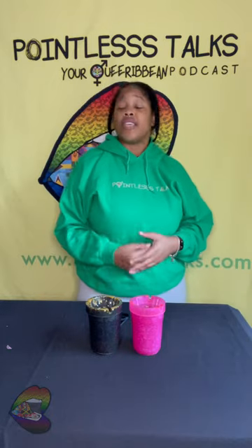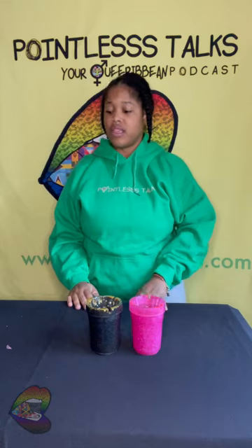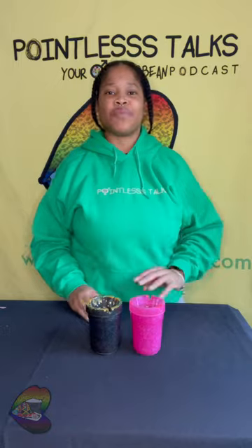Thank you for watching — make sure you subscribe to the channel and subscribe to the podcast wherever you listen to podcasts. You can listen to it here on YouTube also. Watch the unboxings, watch the unmoldings, stream episodes, and just like everything else — whether you got here on purpose or by fate, thank you so so much for watching this pointless unmolding. I didn't turn on the light — whatever, bye!